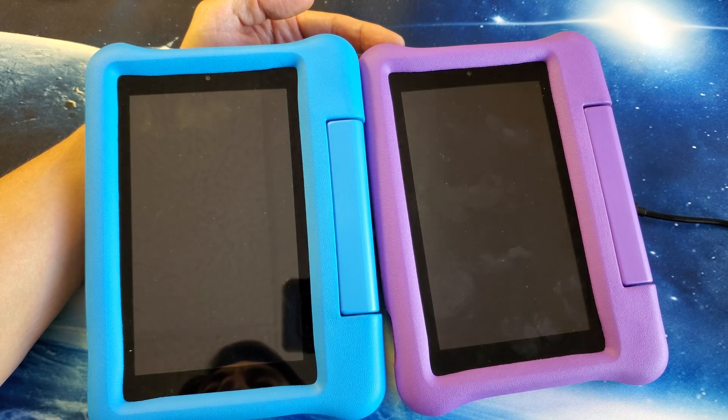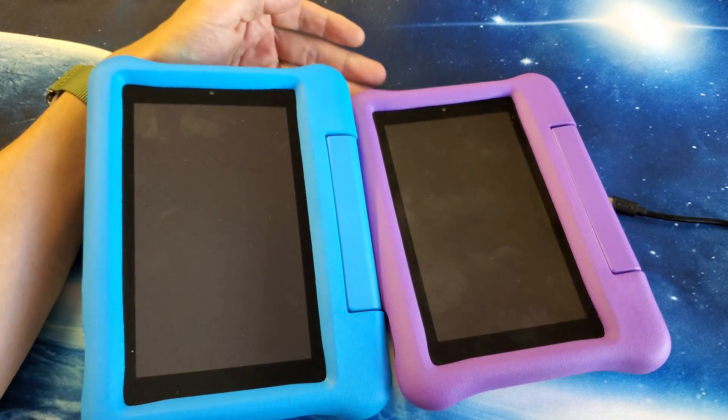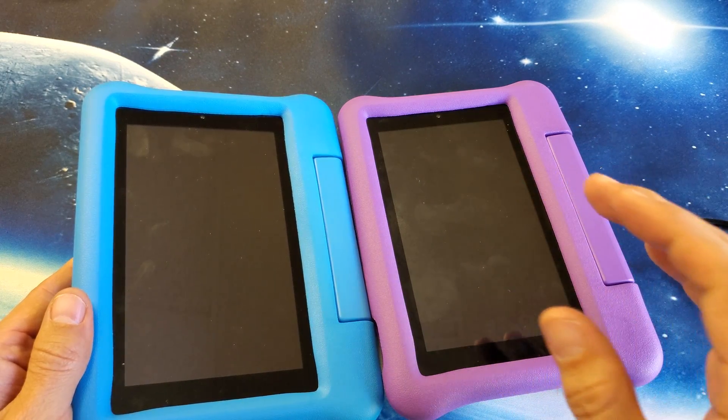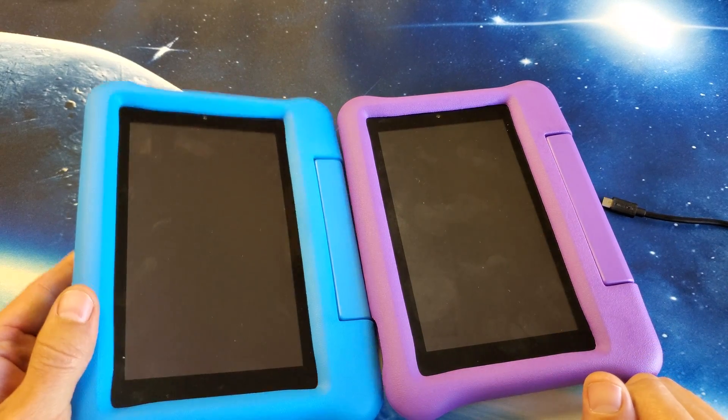Hey, what is going on guys? So you have an Amazon Fire 7 Kids Edition tablet and you have the black screen of death. Even though the screen is black, you know that it is still on because you can hear things coming out of it. I'm going to give you guys a bunch of solutions to get it up and running right now.